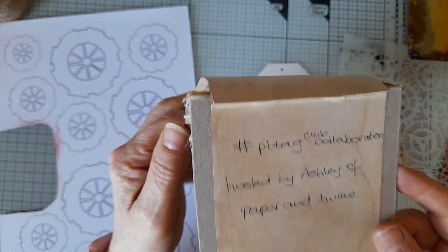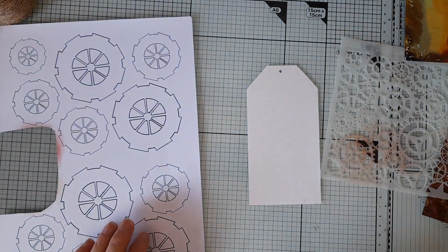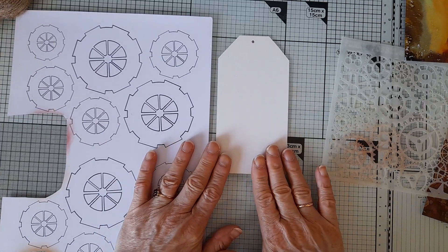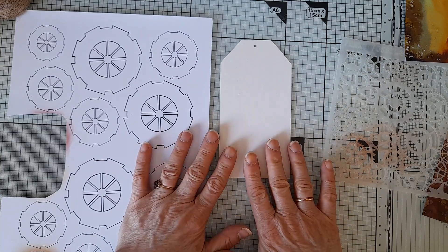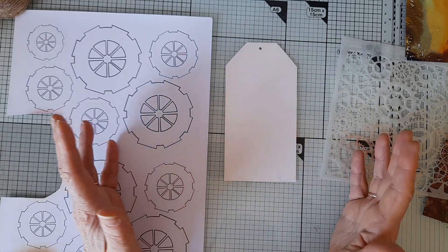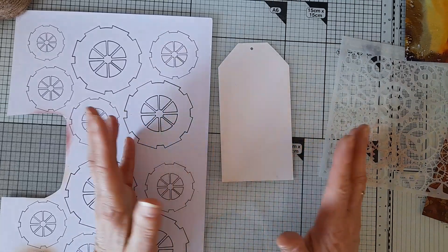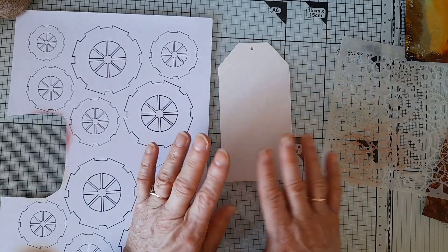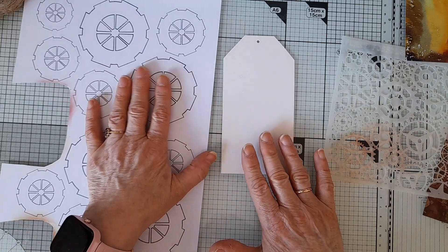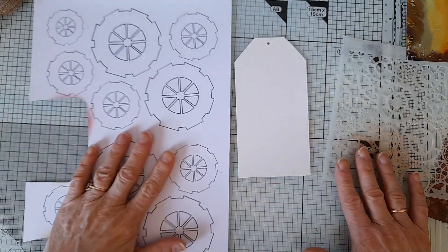Every month Ashley pulls out one or two prompts depending on how many days there are in the month. This is August, so there are 31 days, so she's pulled out two prompts: Intense and Cogs. The idea is to make a tag or two tags with those prompts — you can choose one, or both in one tag, or both as two tags. There's no pressure; it's just a join-in-if-you-want type collaboration. Anyway, I thought I would have a go.